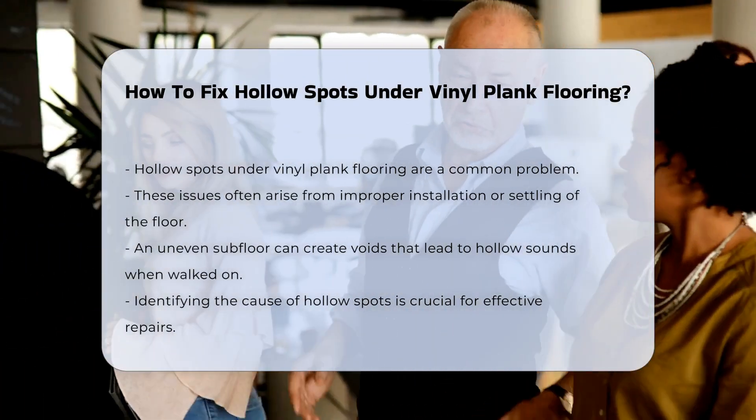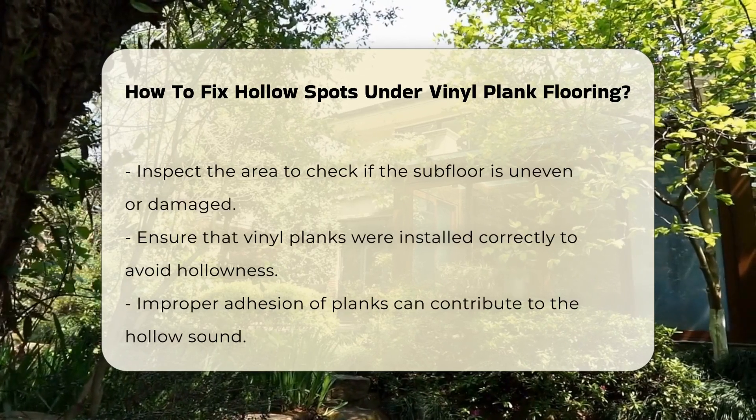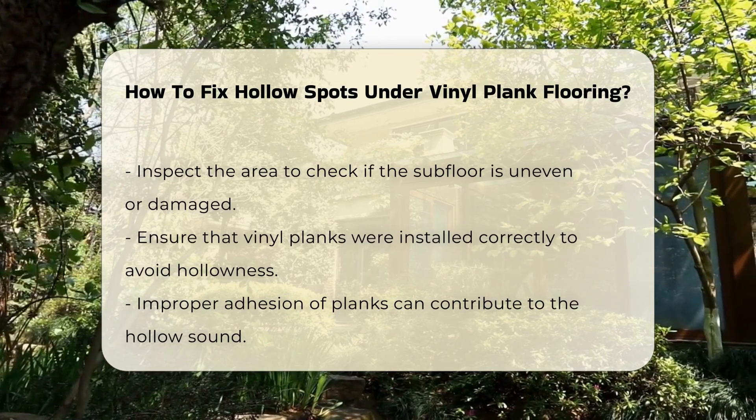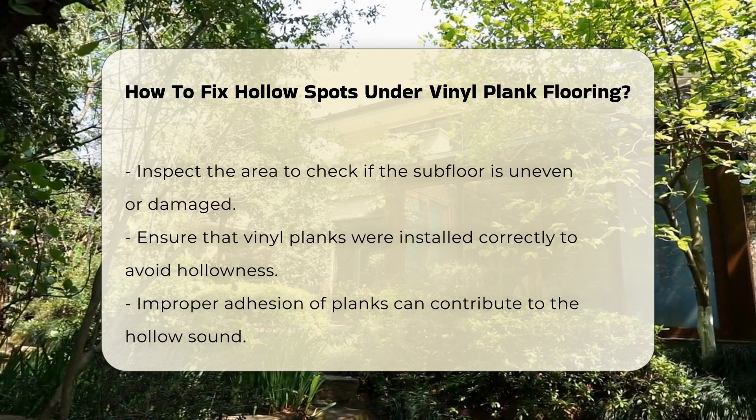Identifying the cause is essential before attempting repairs. Inspect the area to determine if the subfloor is the issue. It is important to ensure that the vinyl planks were installed correctly. If the planks are not properly adhered, this can also result in hollowness.